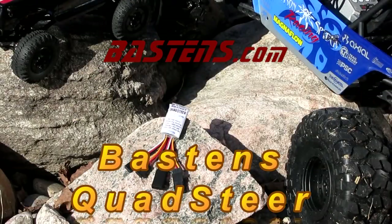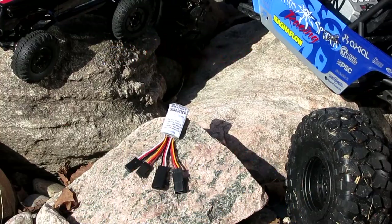Baston's.com is excited to introduce Baston's Quad Steer, a four-wheel steering computer controller. Using either a standard two-channel transmitter or a third-channel toggle switch commonly found on transmitters such as a Traxxas TQI product line.